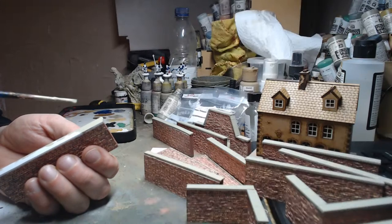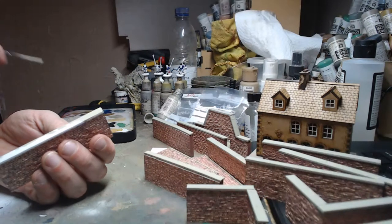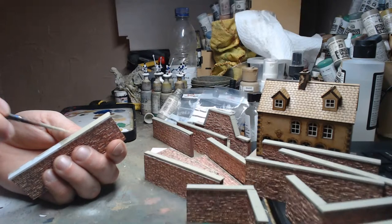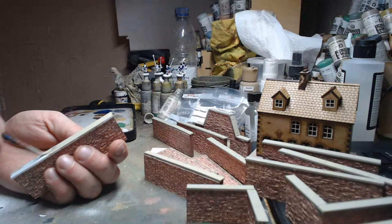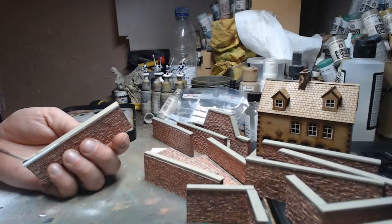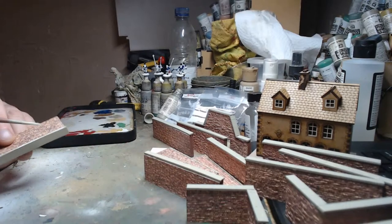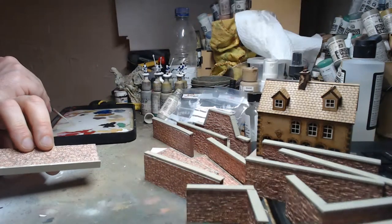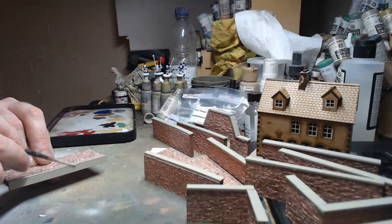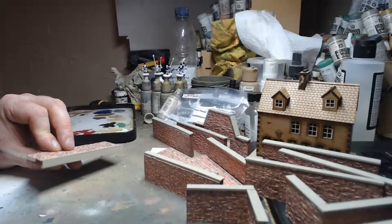Leslie asks whether I'll base the walls so they don't fall over during the game. No — they stand up perfectly well on their own. The only reason these ones are falling is because I'm messing about with them. They're thick enough and light enough to stand on their own. I did think about basing them but they stand on their own two feet, so what's the point.